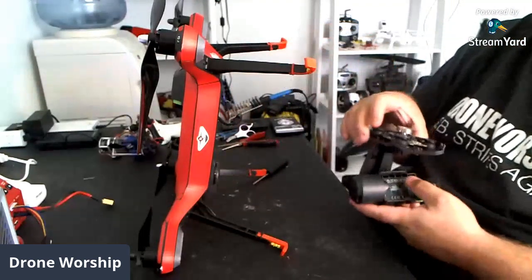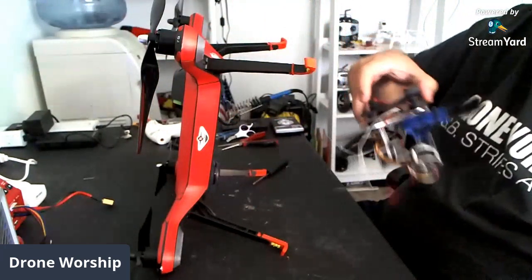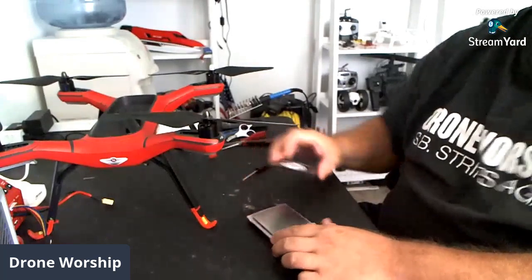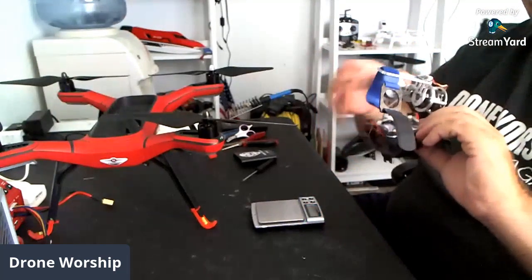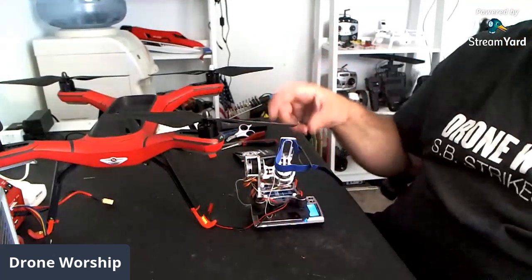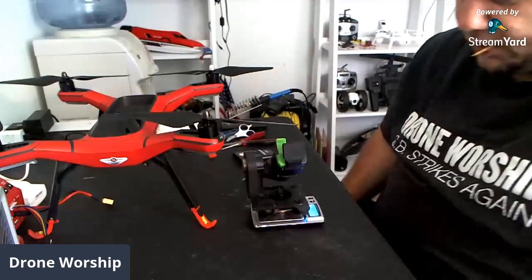So the other gimbal weighed 173 grams. Let's see what the difference is between my home-built gimbal and the Solo gimbal. Let's get the scale out here. Just for reference, I'm going to wrap this up and lay it on top. It says 171 grams — so 171 grams with the wires not quite on there. And now let's see what the stock gimbal weighs. 236 grams.